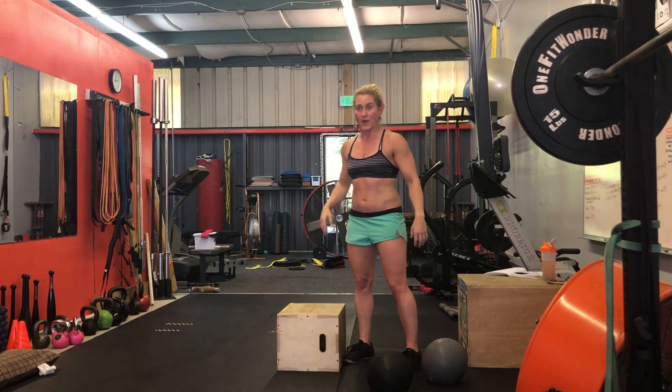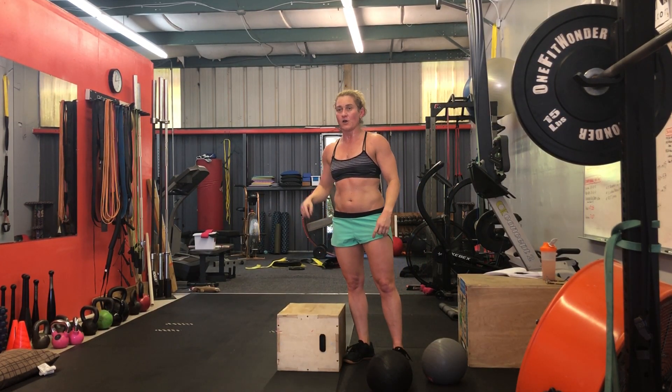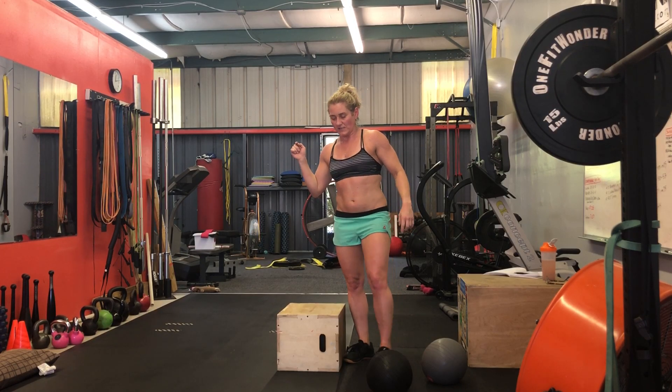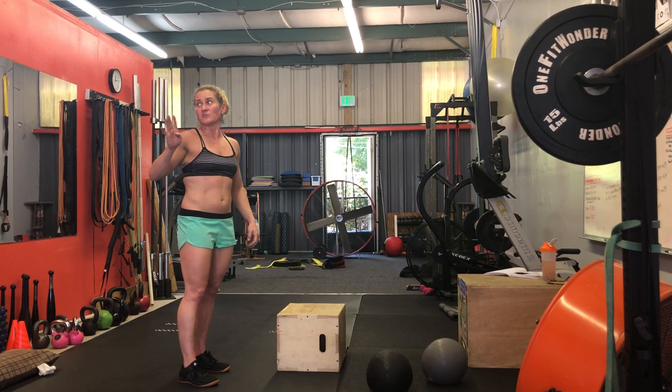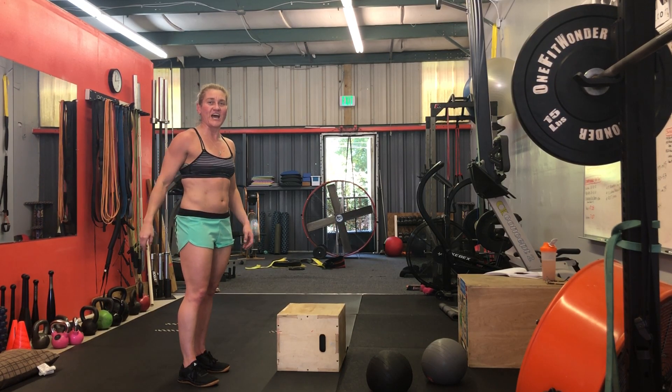And then 20 step-ups total per round. So 60-foot sled push, 20 step-ups with 50 pounds per round. Took me just under 12 minutes. Give it a shot!